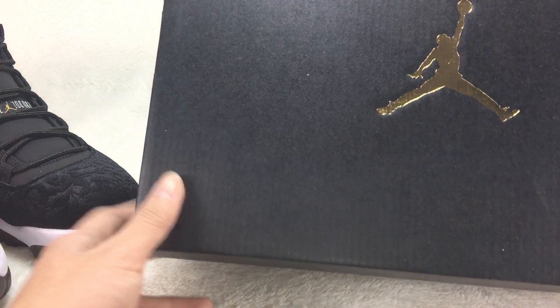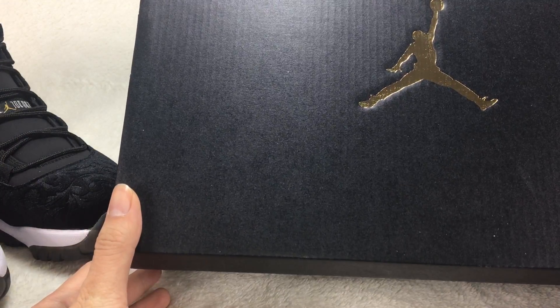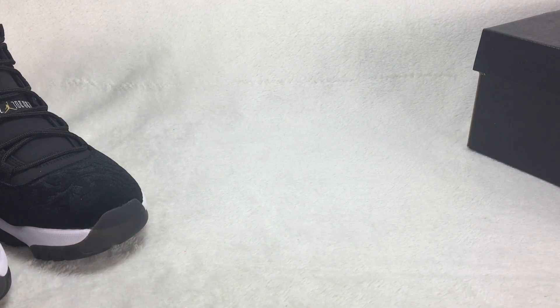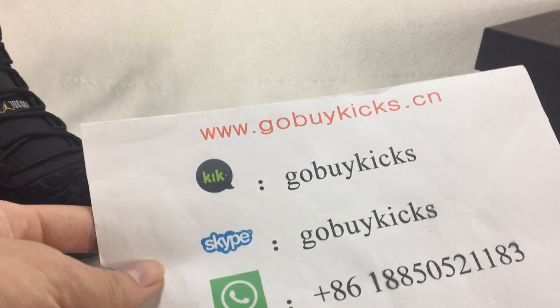Okay, let me show you the shoe box now. Normal shoe box — you have a gold Jumpman logo on the shoe box. If you like these shoes, you can visit our website gobykits.cn to order. Thanks for watching, see you next time!